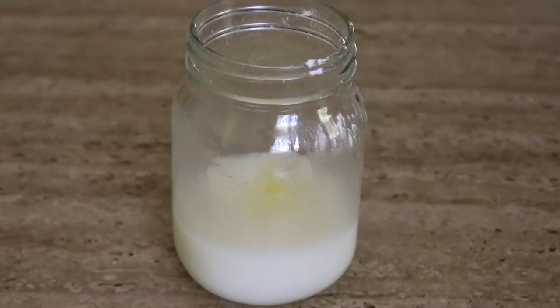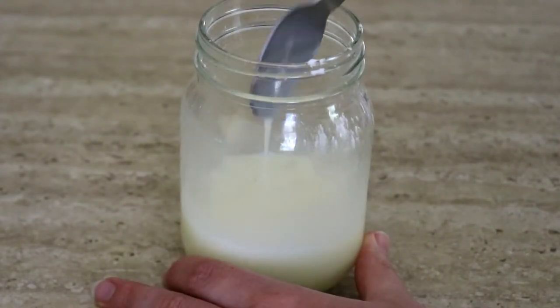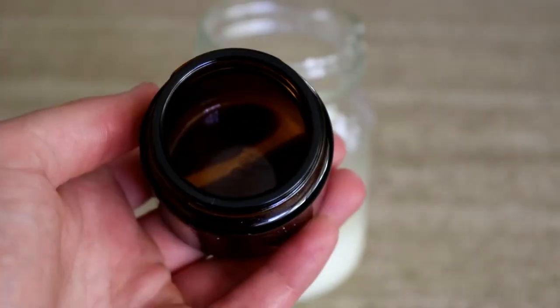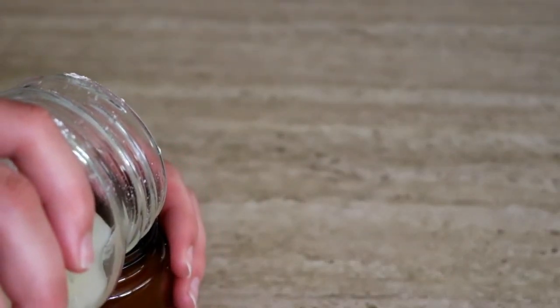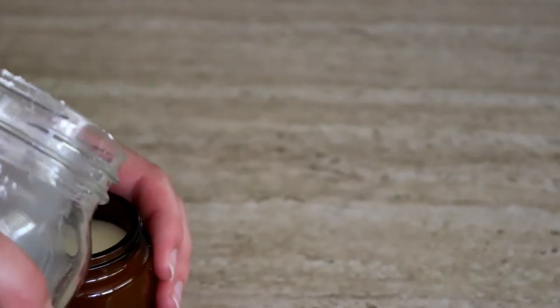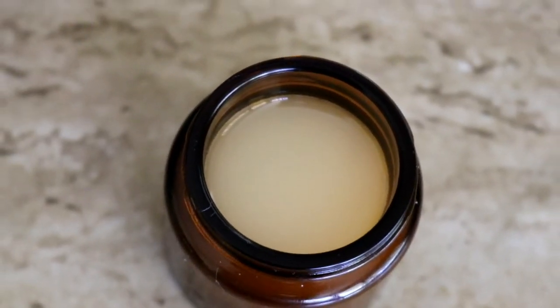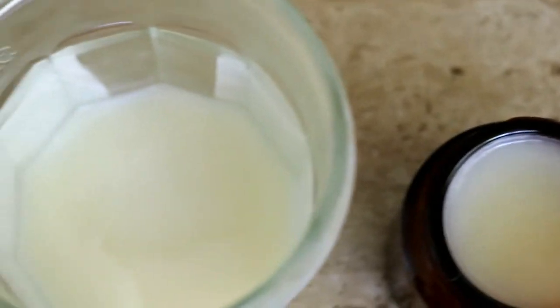Next, you're going to add the essential oils if you're using them and pour the mixture into a glass. Just a side note — it doesn't need to be stored in the fridge, you can just keep it at room temperature. Now it may take several hours to completely harden, so if you want to speed up the process, you can place it in the fridge for a few minutes and this will help it to harden quicker.